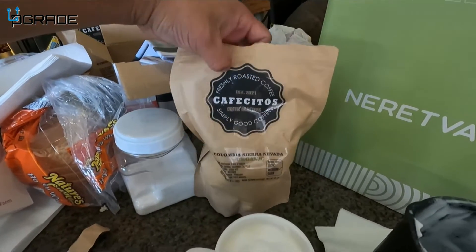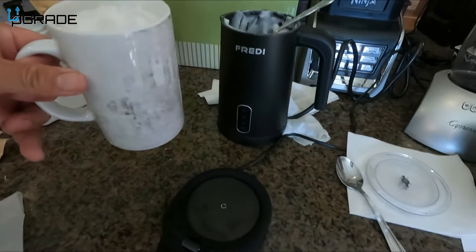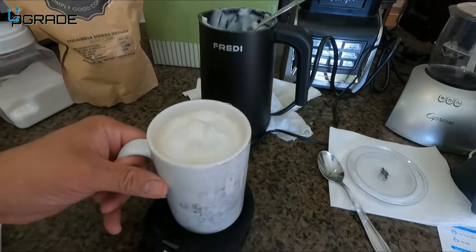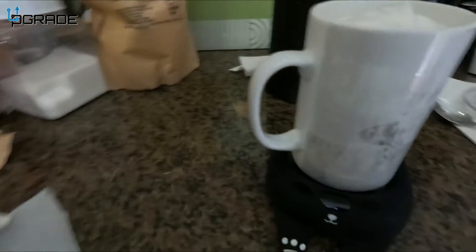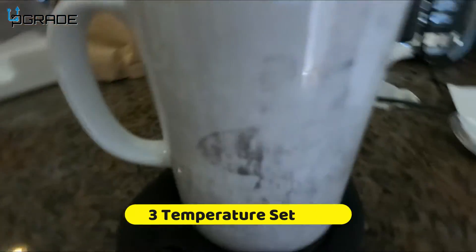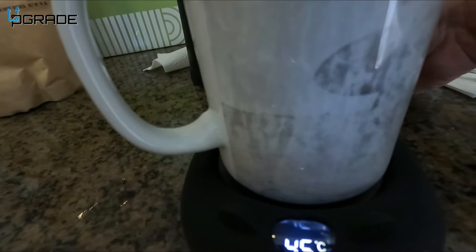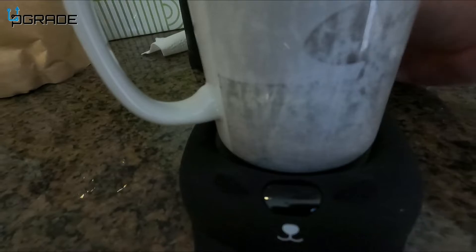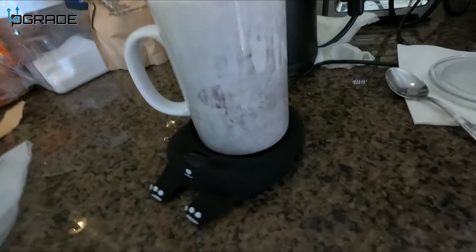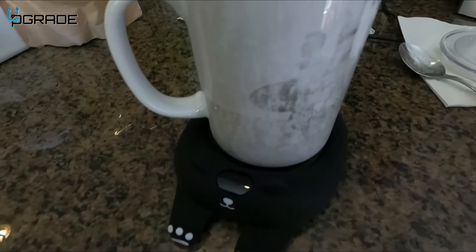We're using this cafecito. All we got to do is just place our coffee cup in here, then we turn it on — you just hit the button on the back. You can choose the degrees that you want; the maximum is 70. We're going to keep it at 55 Celsius and let it warm up. It starts blinking and it starts going.